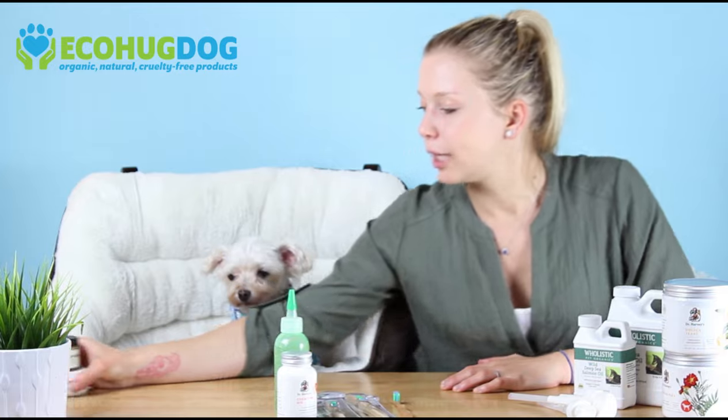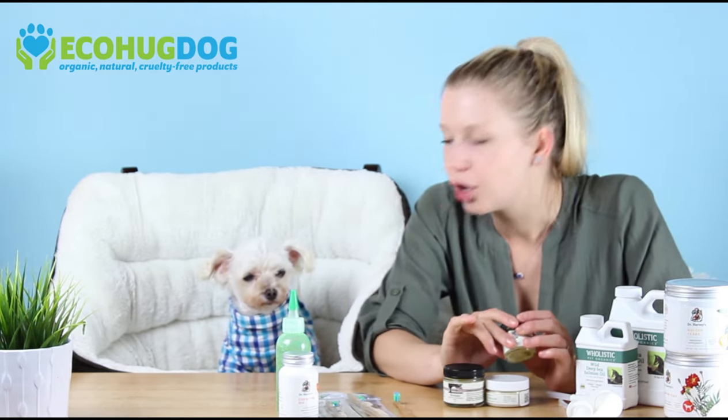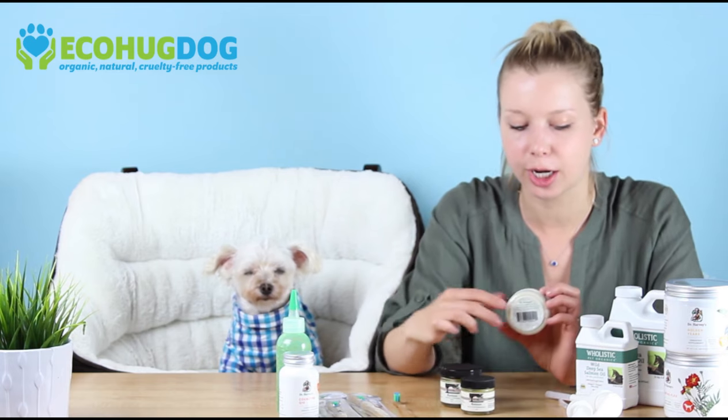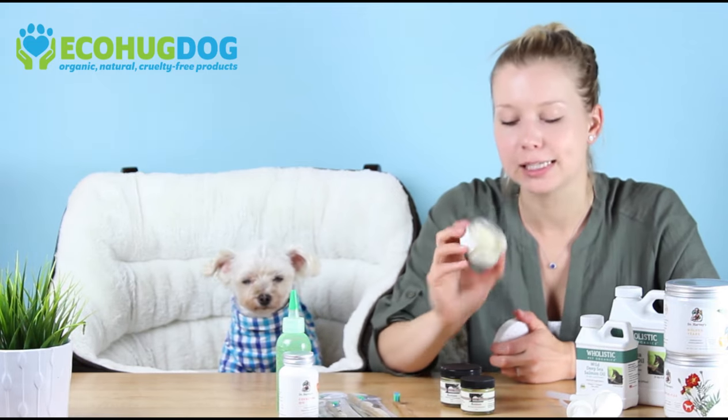The last thing we'll talk about is crusty noses and cracked paws. As dogs age, their noses become crustier and their paws become more susceptible to cracks — especially when running on pavement, so you want to keep those healthy. There are two different brands we carry. One is Dr. Harvey's — this cream is based on shea butter as the main ingredient. It has a white color and smells very herby. You can put it on their nose, their paws, or any skin irritation. Even though it's non-toxic, make sure they don't lick it — let it absorb into the skin.